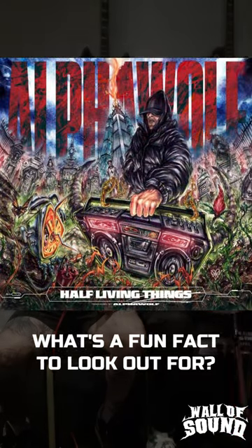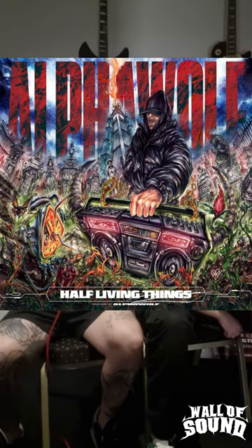The guy on the front looks like a nice guy — don't know him though. There are a lot of hidden things in there, so pay attention to the small details and I think you'll see some clues. Read through the lyrics and then look at it again — that's all we'll say.